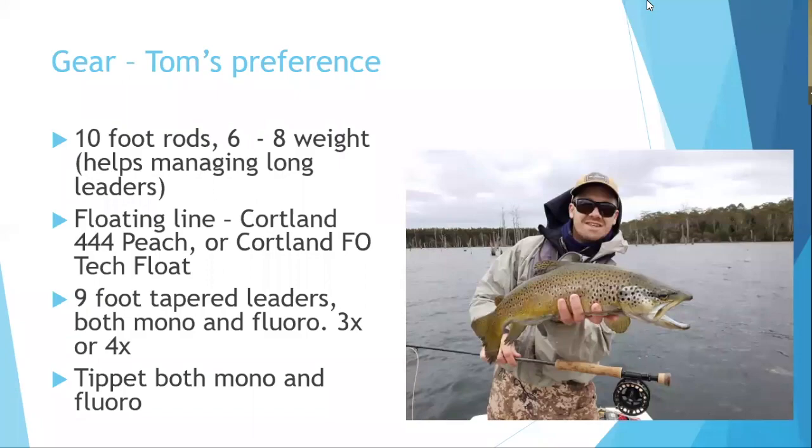Weight-forward floating lines are preferred. Nine-foot tapered leaders in mono or fluorocarbon are standard — fluorocarbon for depth, mono when fishing dries alongside nymphs. The butt section of the tapered leader is often trimmed by two feet since the full nine feet of taper isn't needed, leaving around six to seven feet.